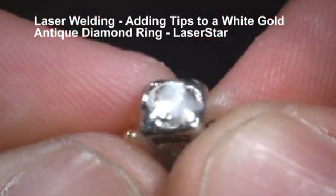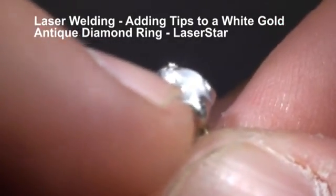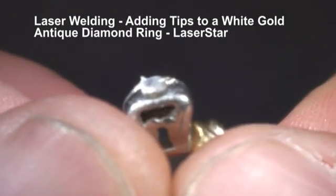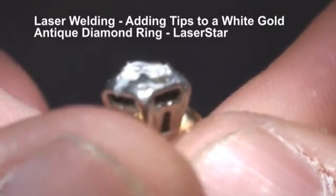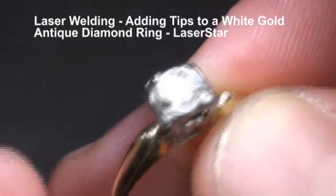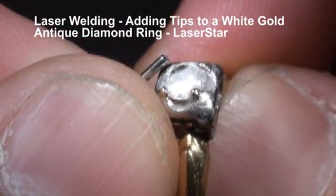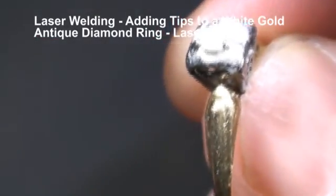I'm going to finish up the rest of these tips and when I come back we'll take a look at the finished product. You can see this one is missing completely and the rest of these are worn down paper thin. What I'm going to do after I add the material is smooth this out with the laser, and I'll show you the finished product before polish and then after polish. This one I wanted to show everybody — the tip is non-existent, so we're going to put one on but we're going to use a slightly different technique.